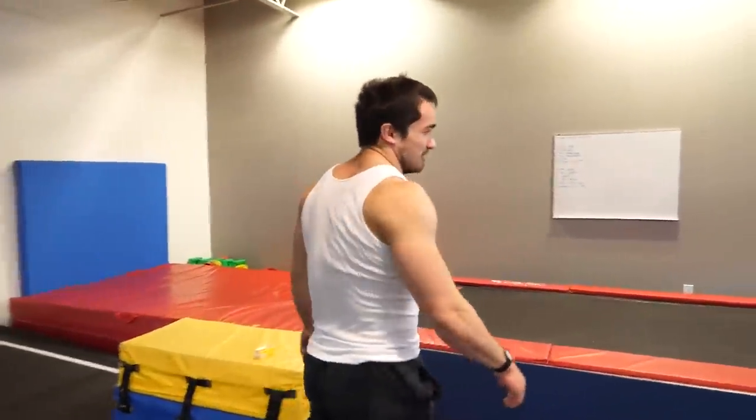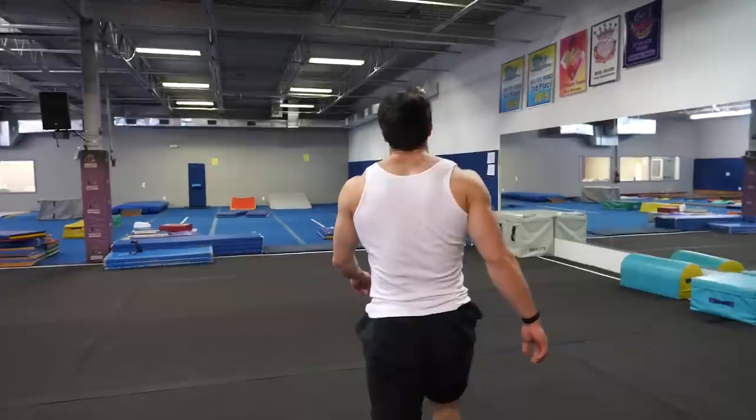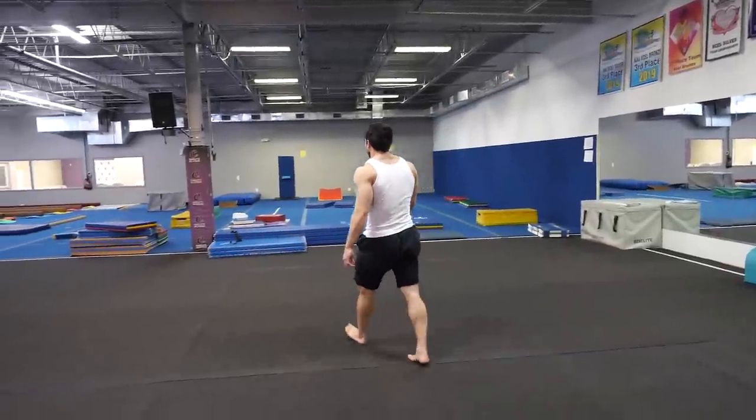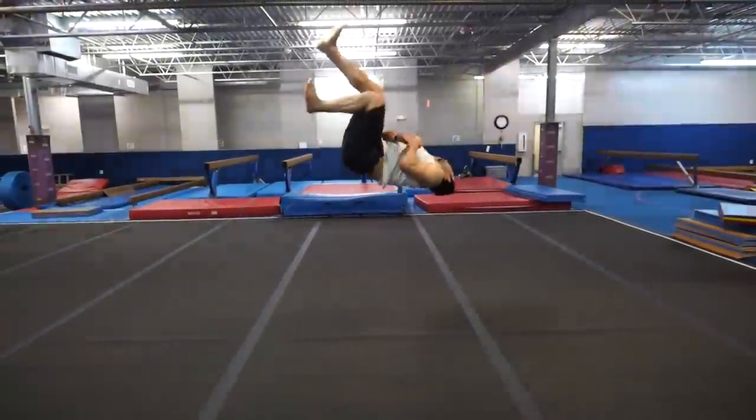You warmed up? Pretty much, my back is kinda messed up — from lifting, not from anything else. He's got too much power for regular moves. We're gonna go slow. Let's go.